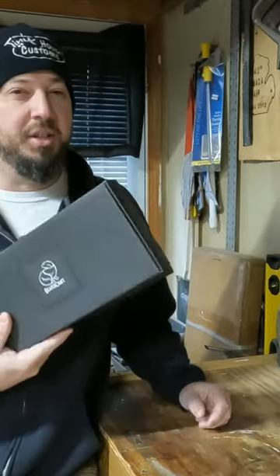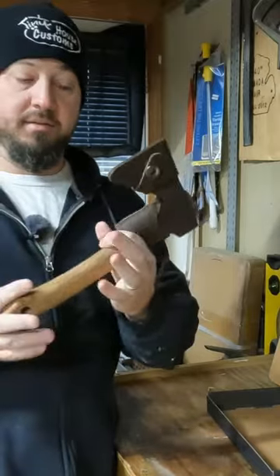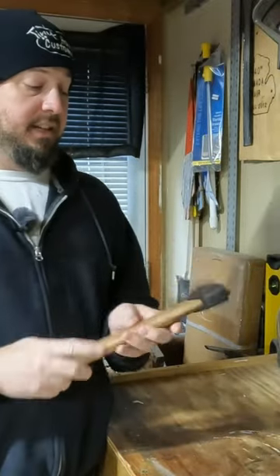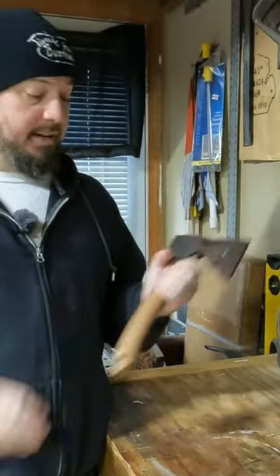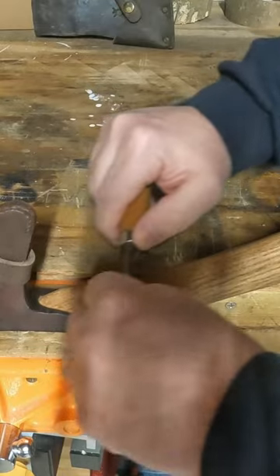I got a new hatchet — essentially what it is is this. But as much as I like it, it's not perfect. I'm gonna take this kind of varnish off of the handle; you're just gonna want to drag that off with sandpaper.